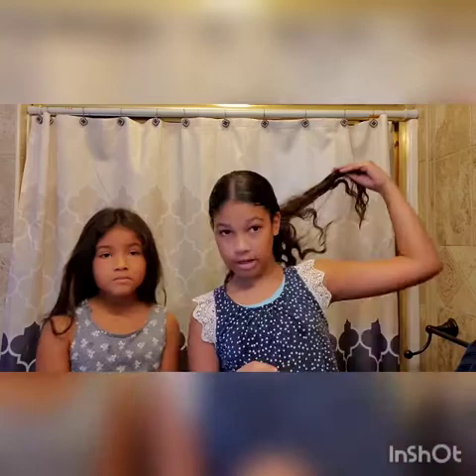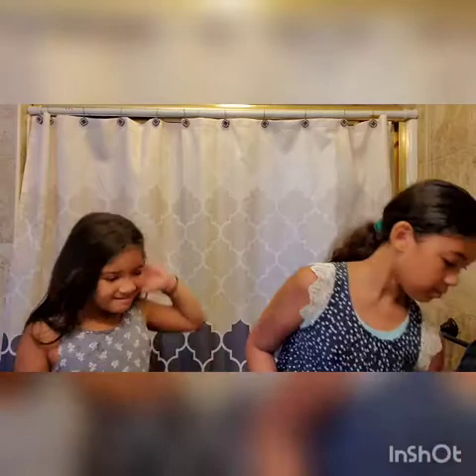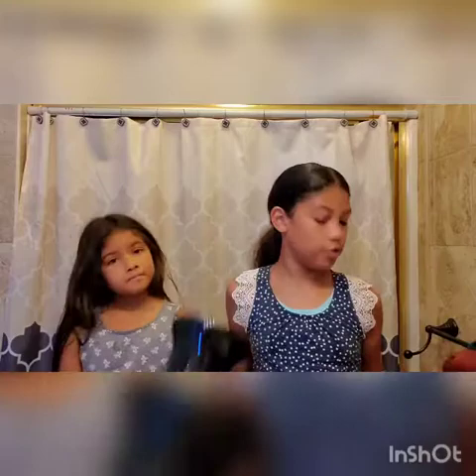My curls are natural — I did not put my hair in braids to make them curly. This is actually my natural hair. I can take a shower and come out and it'll be even curlier. I have a diffuser — comment down below if you want to see how I diffuse my hair.